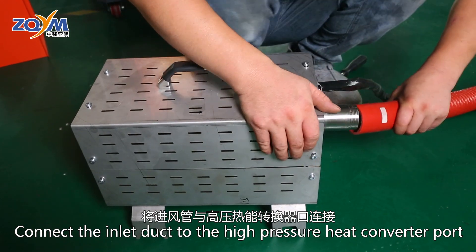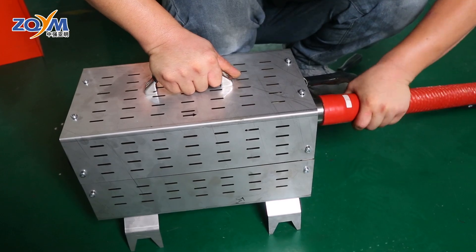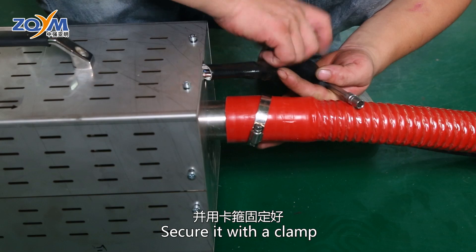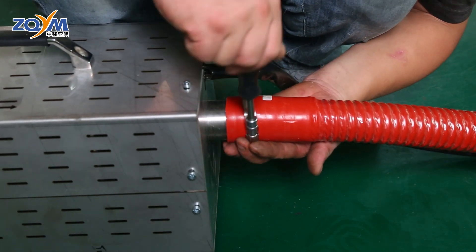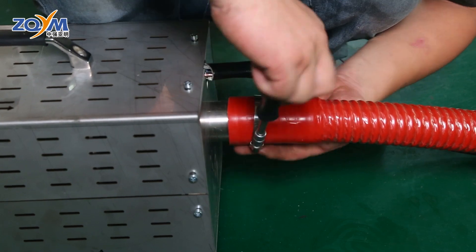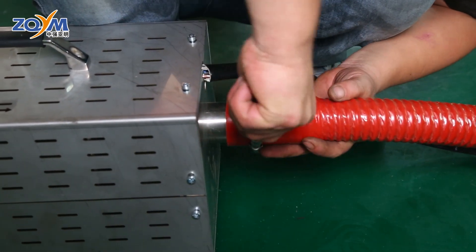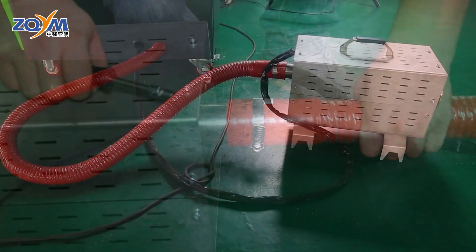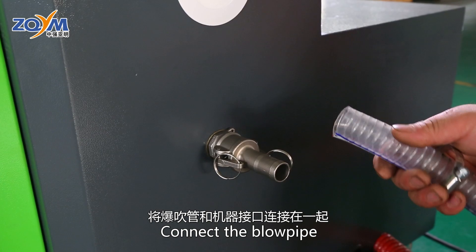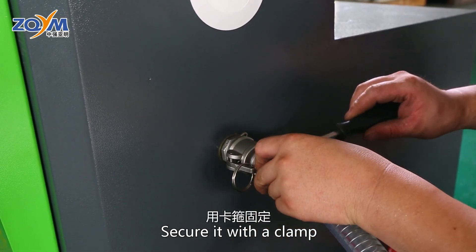将进风管与高压热能转换气口连接，并用卡固固定好；将爆吹管和机器接口连接在一起，用卡固固定。